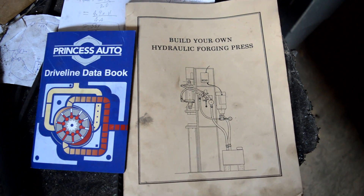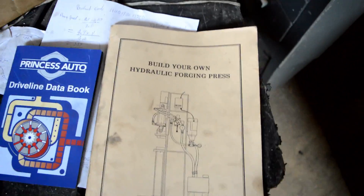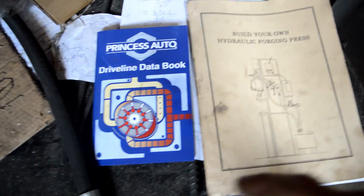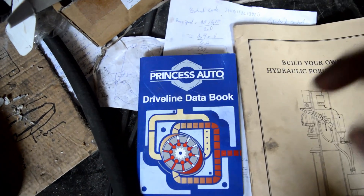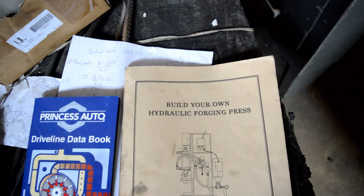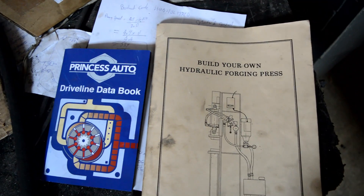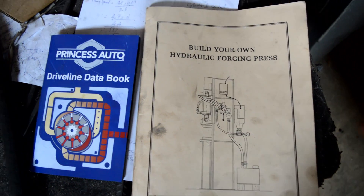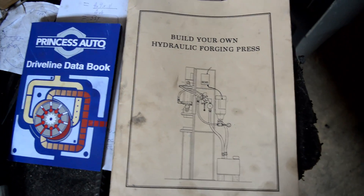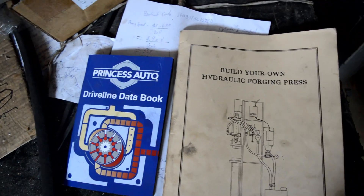I got all the info for my press from these two books. The first is 'Build Your Own Hydraulic Forging Press' by James L. Batson — I'd recommend buying it from Blue Moon Press, they're very good people to deal with, and I'll put their link in my description. The other is the Princess Auto driveline data book, which has detailed information on hydraulics. The Batson book has blueprints for two different presses — the blueprints aren't great, especially for the H-frame press, but there's specific information on hydraulics for forging presses, supplier lists, materials needed, and load-bearing capabilities of different materials to make a safe press.